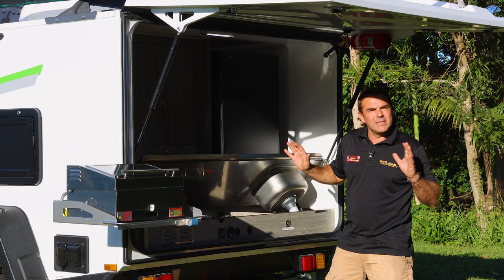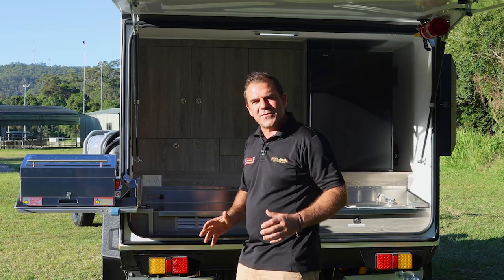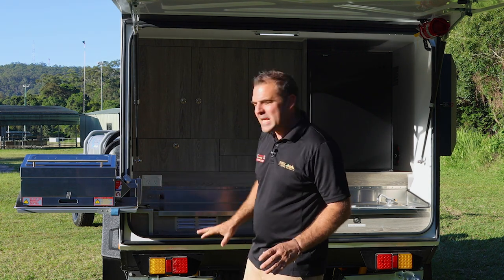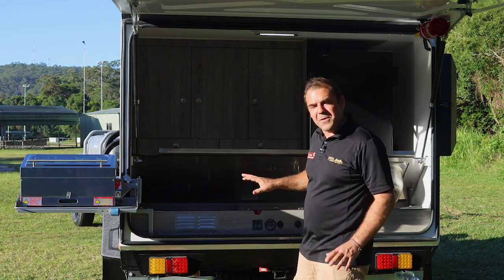Inside here: lithium battery setup, water sink. Our inverter has an AC transfer switch, so my power is going to work when I'm plugged in to mains, but it's also going to work here when I just want to use it off the batteries.